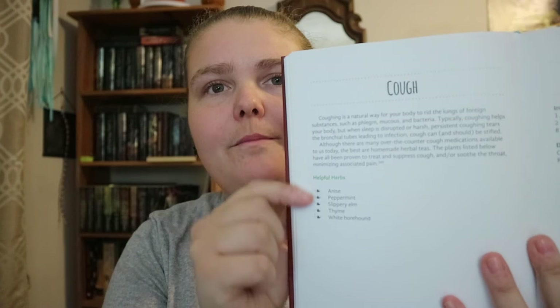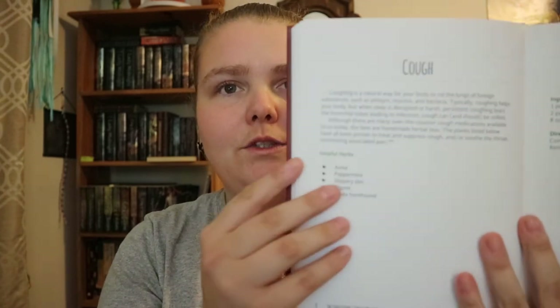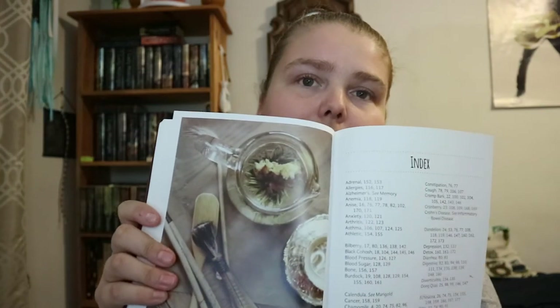Each remedy entry — like cough — gives you some information, suggested herbs, and sometimes an extra paragraph about them, followed by the recipe. Not every entry has a full paragraph, but you get that setup: a little information, the herbs, and then the recipe. That format continues for all 50 teas, and after the 50th it goes straight into the index with no conclusion.